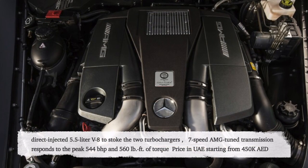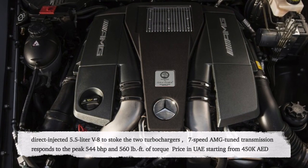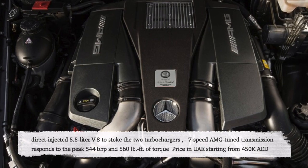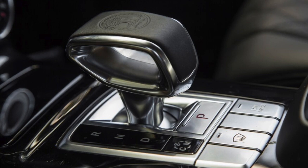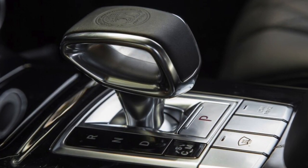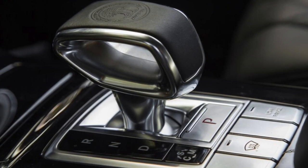This car has a bi-turbo V8 5.5-liter AMG engine that gives 544 horsepower, and this power goes straight to a 7-speed automatic transmission with paddle shifters on the steering wheel. The shifter design itself is very easy to use — reverse on top, neutral and drive, one button for parking, and one on the left side for driving mode.